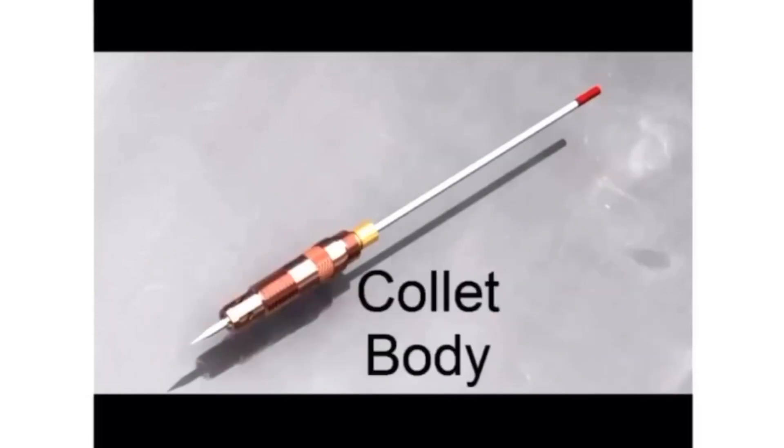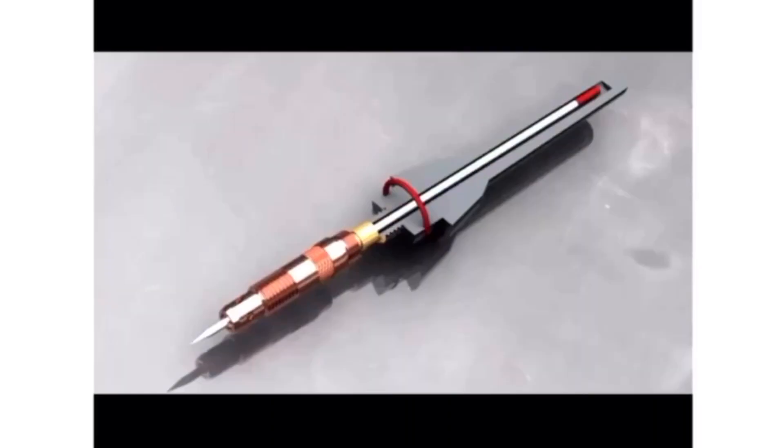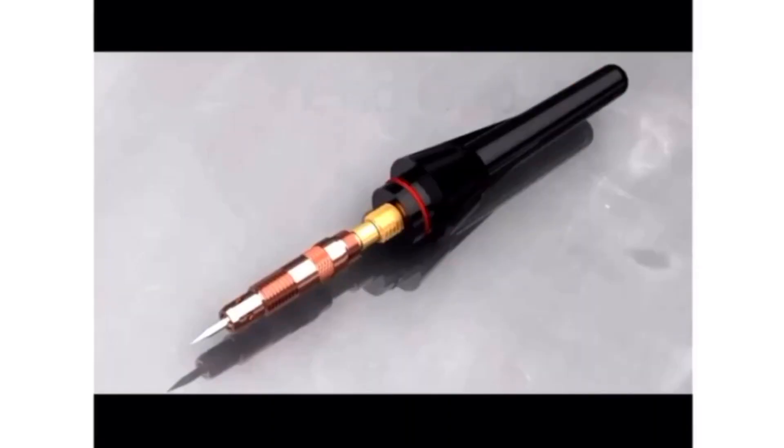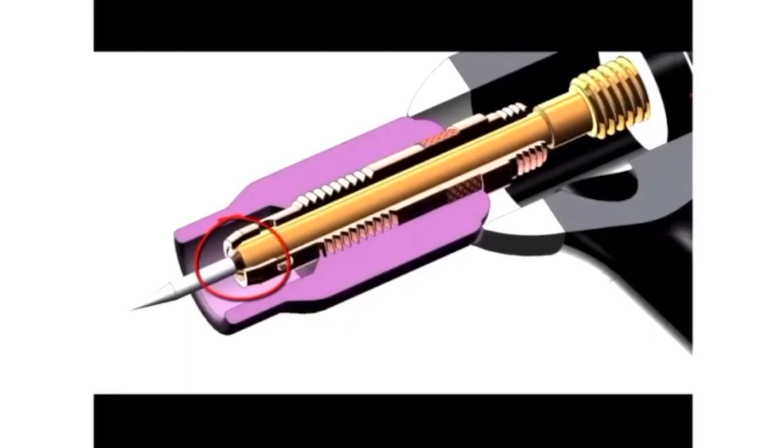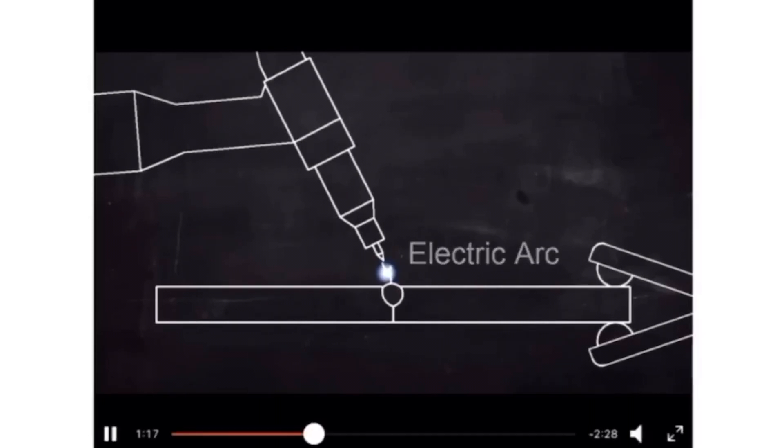The tungsten electrode is attached to a collet and collet body with an end cap. It is fixed and not moving — it only provides an electric arc. What this does is melt the two pieces of metal so the melted points fuse into each other. That is the fusion mentioned in the definition of welding — the two pieces are joined together.